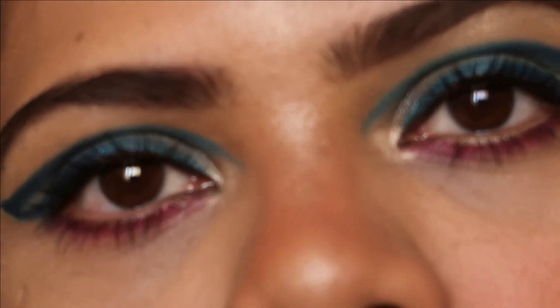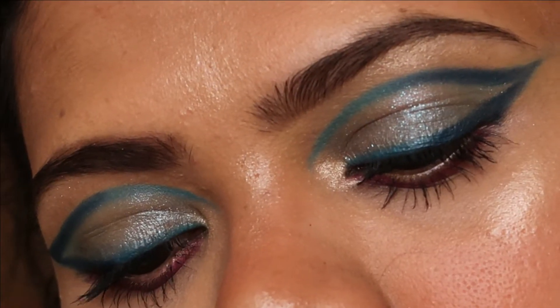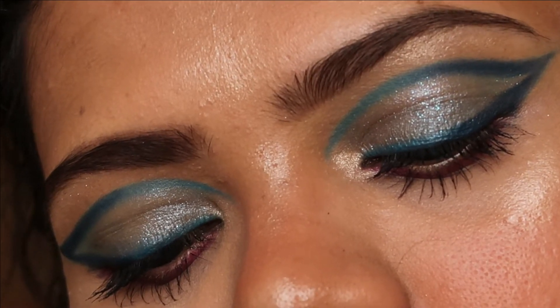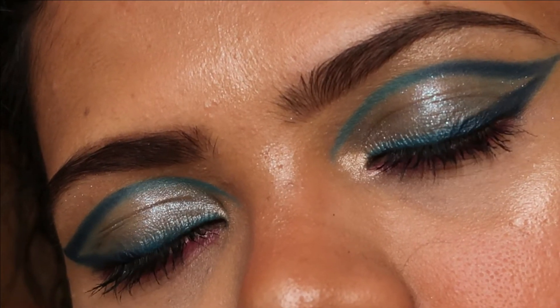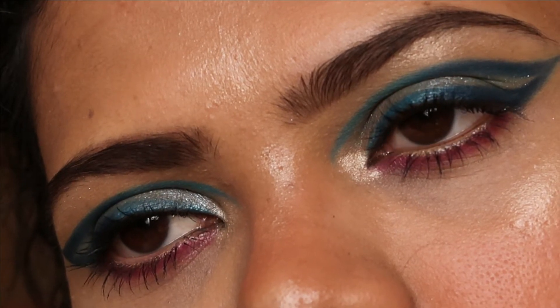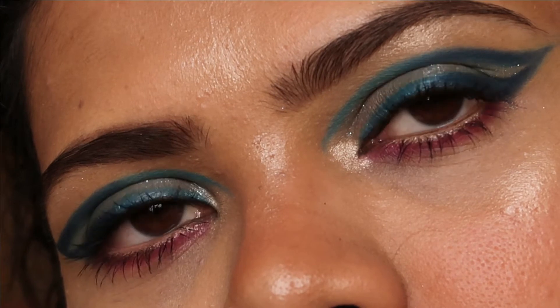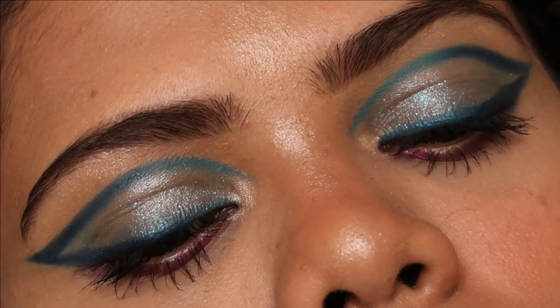Hi guys, welcome back to my channel, hope you all are doing well. Welcome to Shimmers and Polishes. In today's tutorial, I'll be showing you another eye makeup look. I call this the dual toned graphic liner look, perfect for any occasion. If you're interested, please keep on watching.